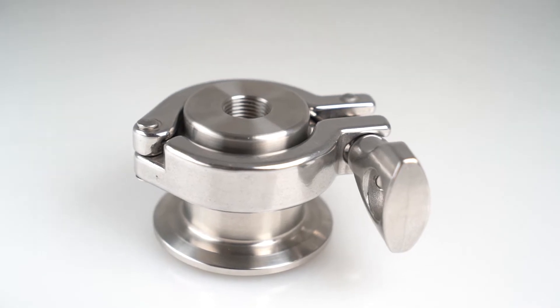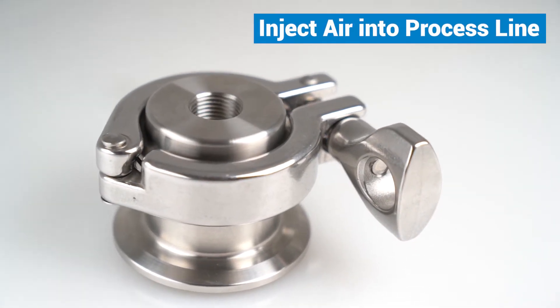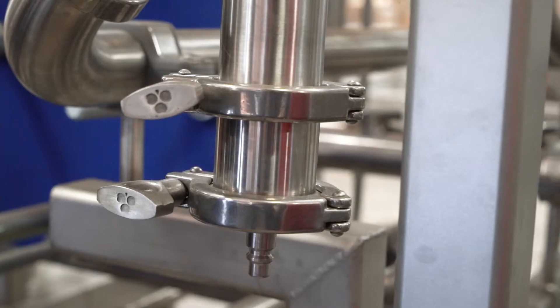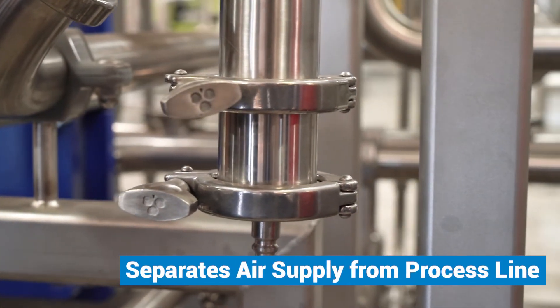Air blow check valves are usually used to inject air into a process line to assist in removing residual product after a production run or clean-in-place operation. These valves ensure that compressed gases can enter process piping to air dry lines without any of the product flowing into the airline. They function as a one-way valve separating the compressed air supply from process lines or tanks.